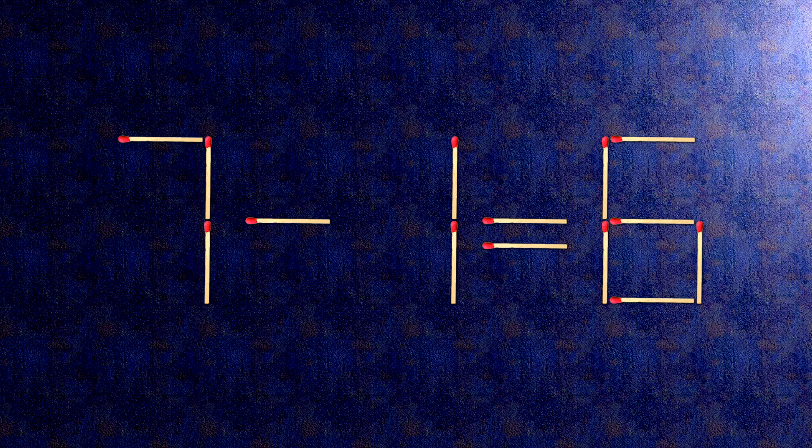When we check the condition, 7 minus 1 is 6. The task is done and the puzzle is solved.